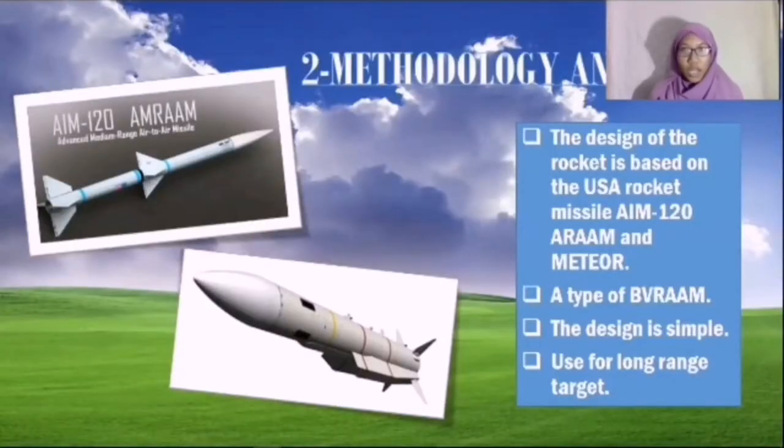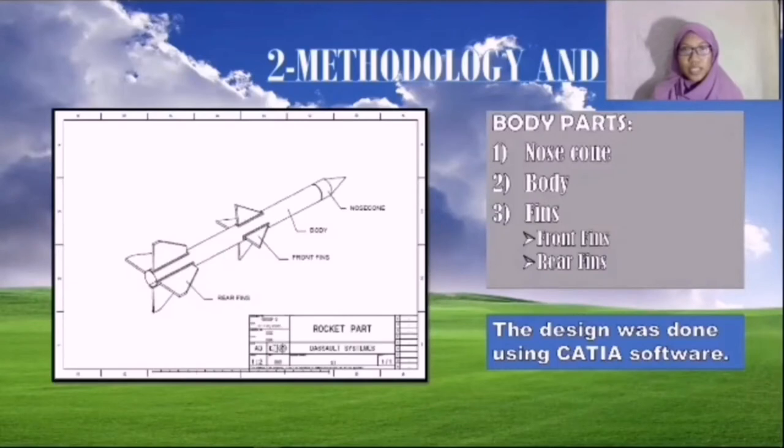The methodology and design. The design of the rocket is based on the United States of America rocket missiles, the AIM-120 AMRAAM and Meteor. Both of these rocket missiles are a type of BVR-AAM. We chose this design because it is simple and it is used for long-range targets. This is our rocket design, which was done using CATIA software.